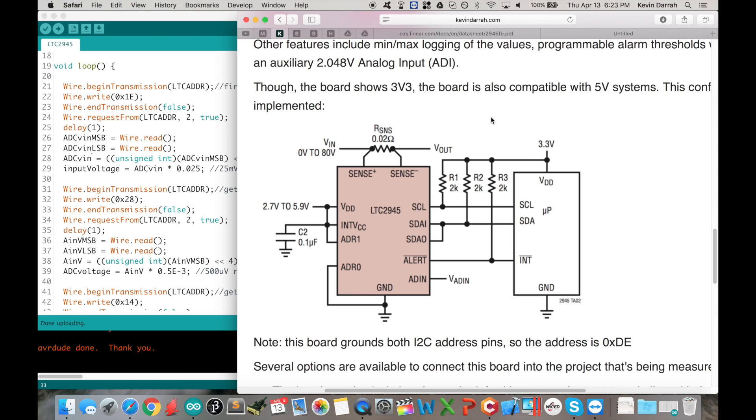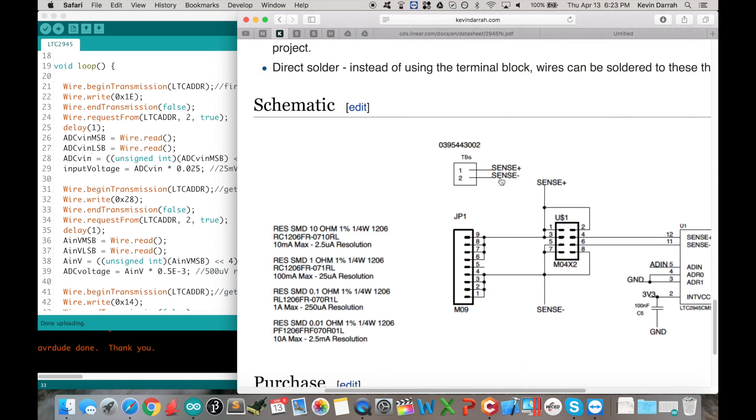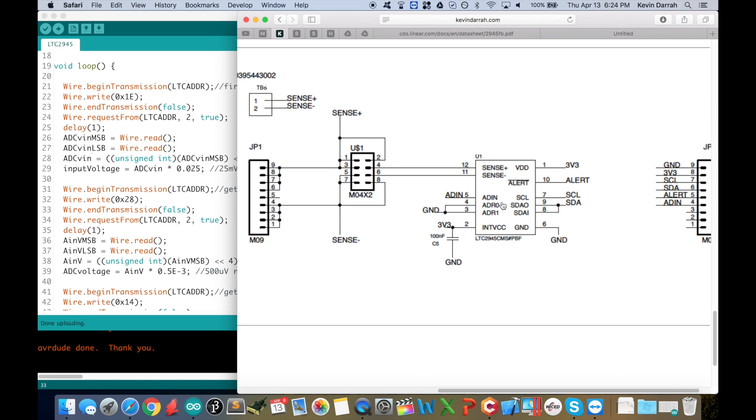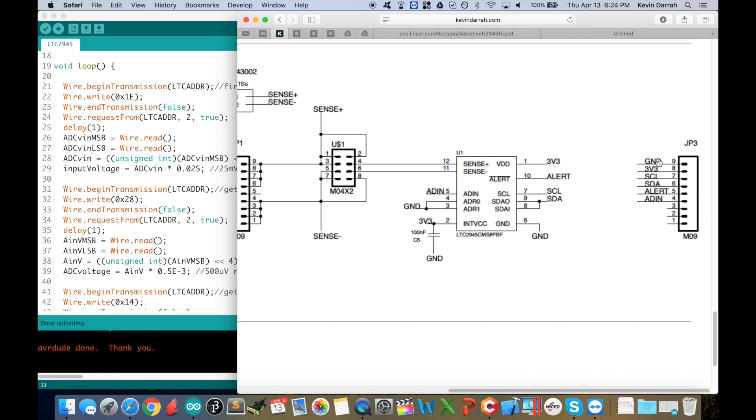VOUT is where your load or microcontroller circuit is. In my case I've got the 3.3V supply out there, which back-feeds the part itself. You could also hook it up so it's powered by the actual input voltage — that's another option. You can see the I2C lines with pull-up resistors. Scrolling down, the schematic is dead simple: it's just the chip, a bypass cap, and some headers — ground, 3.3V, I2C. You can also use 5V, it doesn't matter. There's the alert pin and the extra analog input.